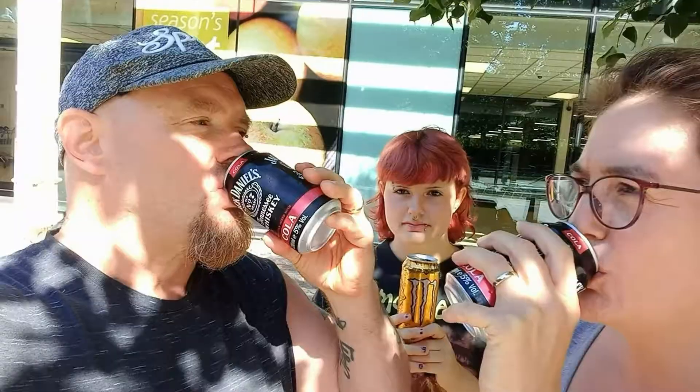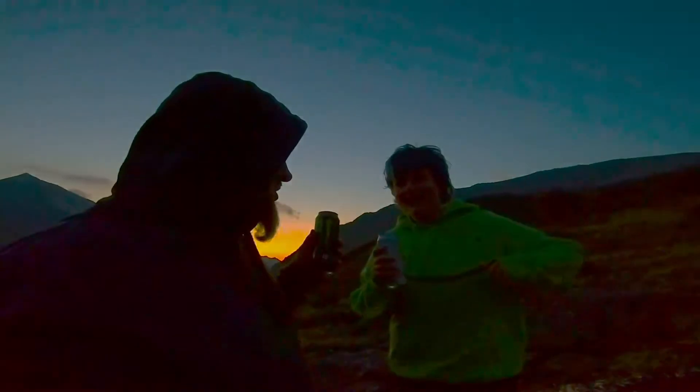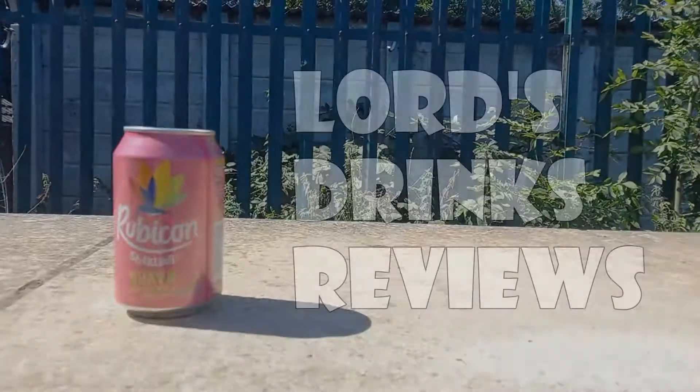Good morning, it's Lord, and welcome to another scorching hot drinks review. Today is another Rubicon drink — it is the sparkling guava. It's 330 millilitres and 66 calories, so let's find out what this is all about.